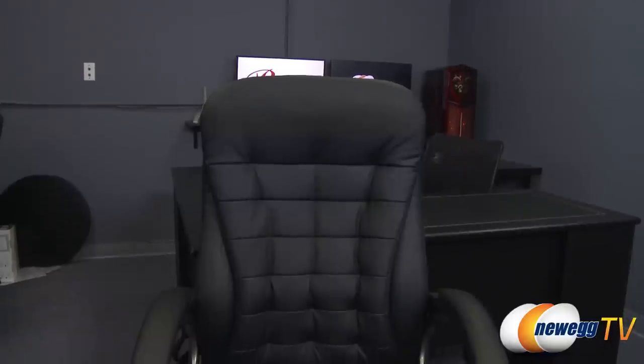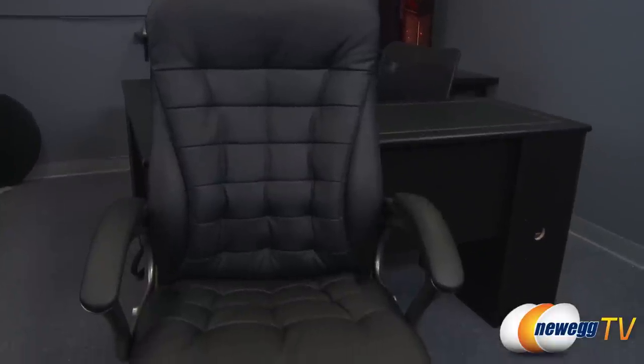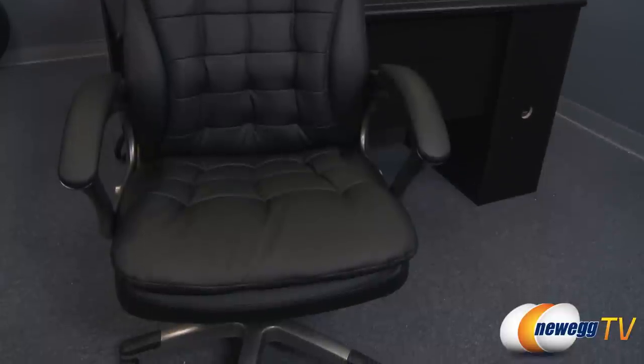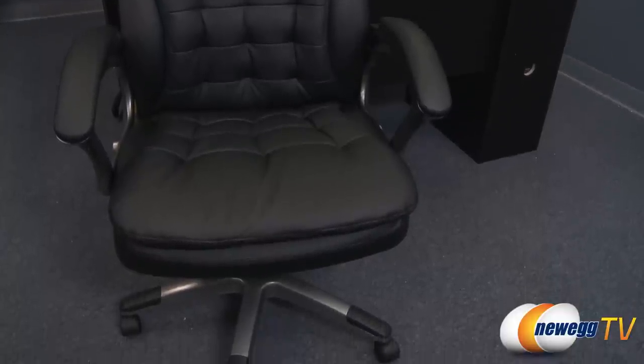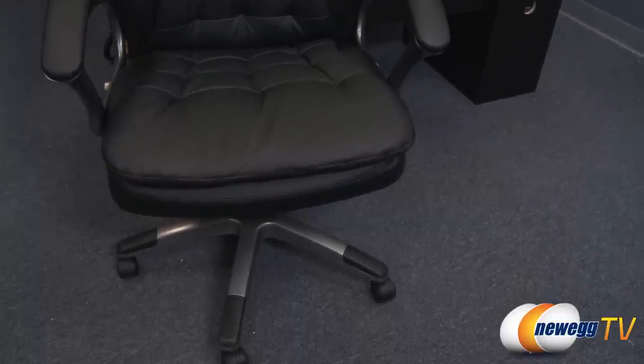Here are some dimensions of this chair. The overall height would be between 43.5 inches and 46.5 inches with the height adjust. And you also get a width of 27 inches and a depth of 31.5 inches. And this meets or exceeds the ANSI BIFMA standards.